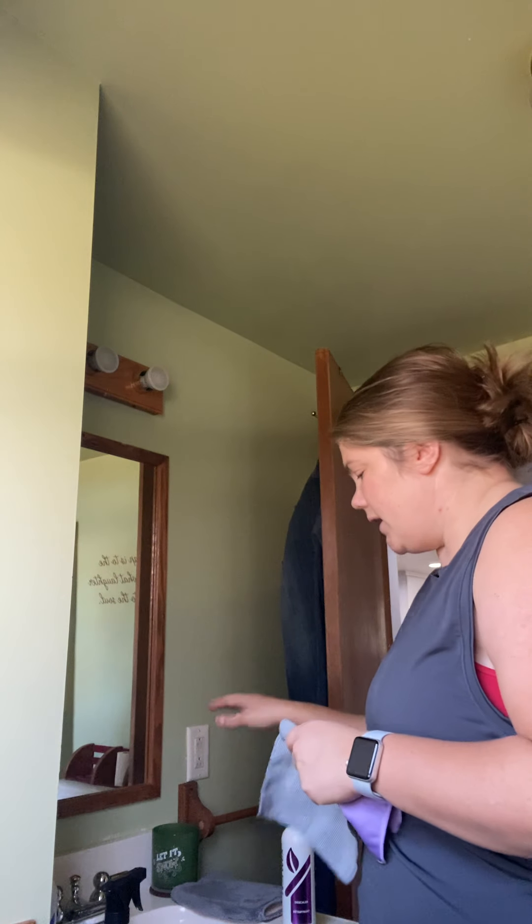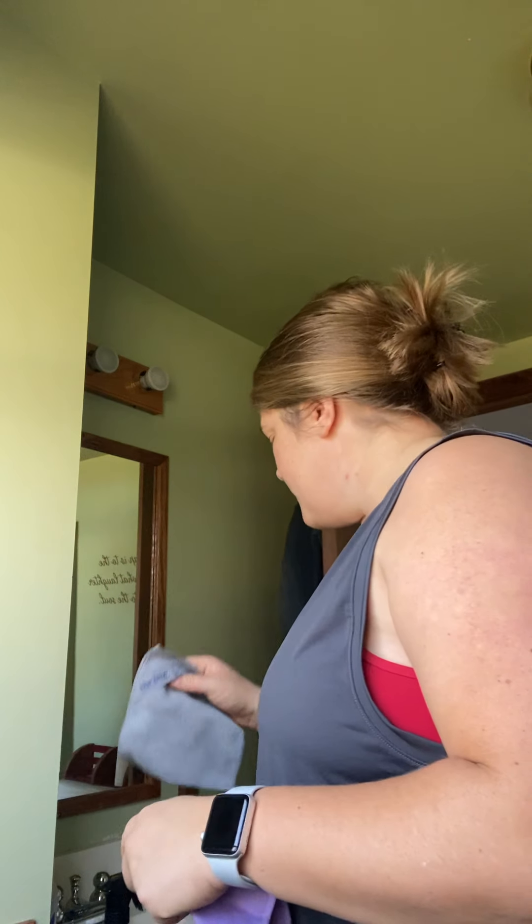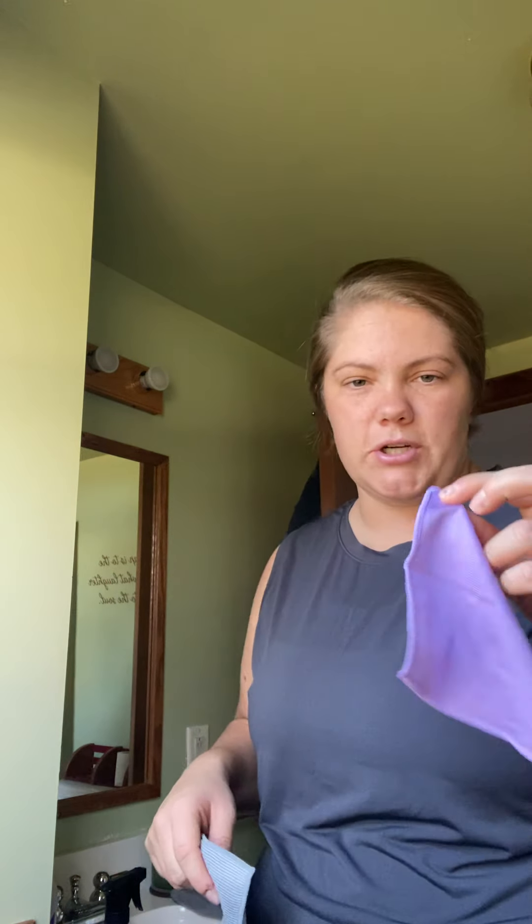Because it's easy, I also clean the window that is right here with the Envirocloth and follow it up with the window cloth. Then I move to my sink, where I continue to use the Envirocloth with just water. I clean my sink — I don't usually dry it with the window cloth.